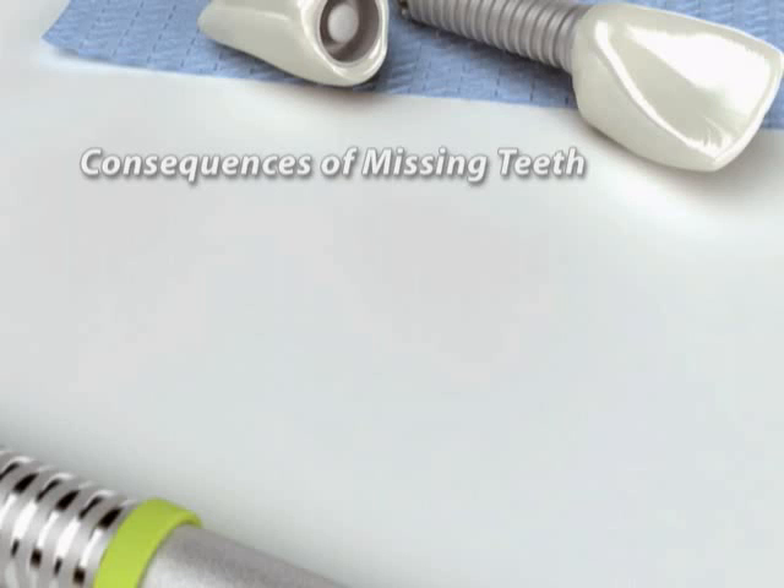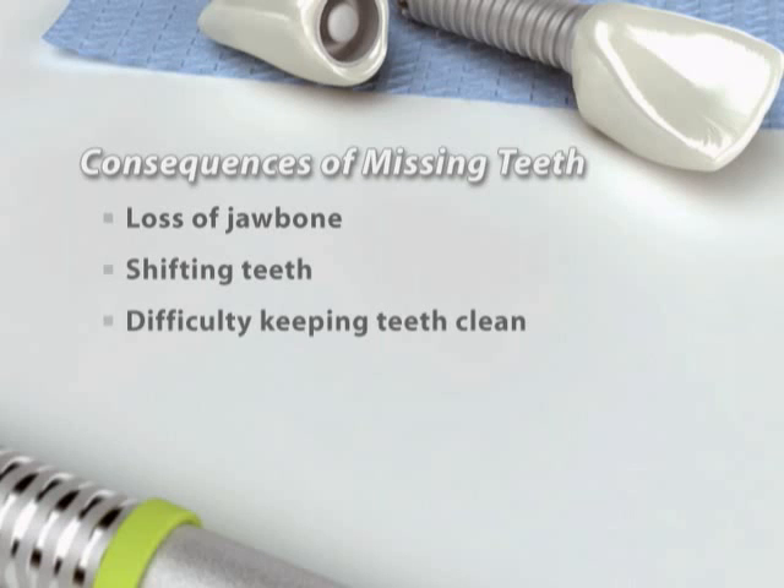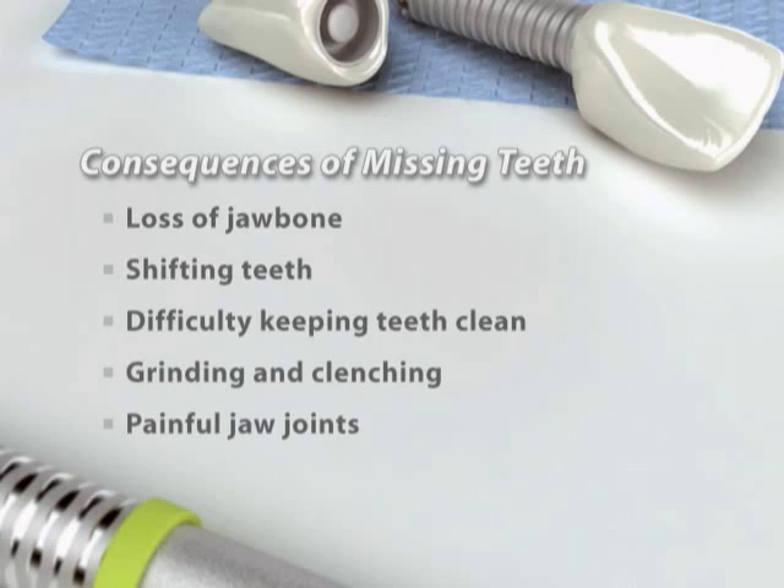An implant can prevent a chain reaction of problems, including loss of bone in the jaw, shifting teeth, difficulty keeping teeth free of plaque and bacteria, grinding and clenching, and pain in the jaw joints.